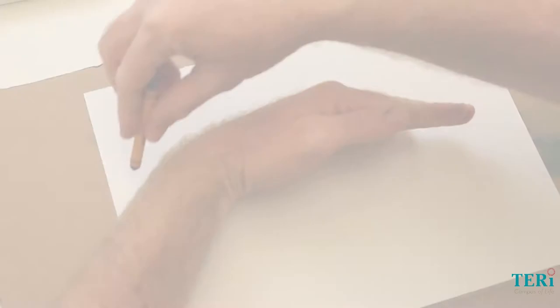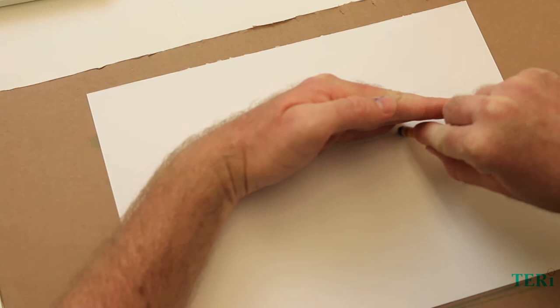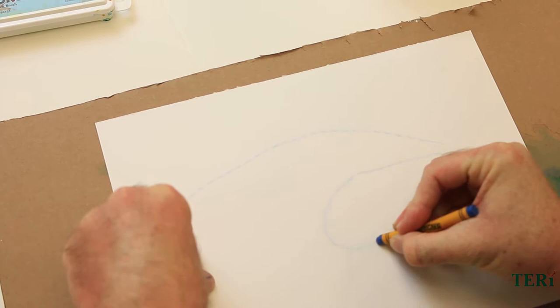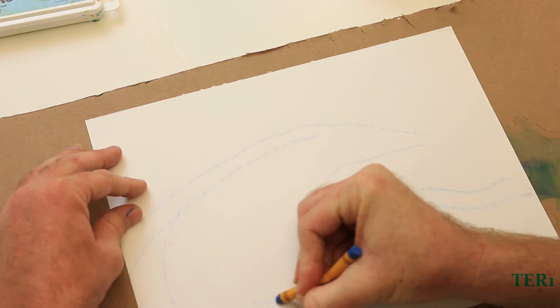First we're going to draw a wave, but we're going to use our hand as a guide. You can use your hand as a guide or you can draw it from memory. I'm going to draw some curvy, wavy lines going from one side to the next in a wavy motion, just like in the ocean — curved here, then going from one end to the other in a wavy motion like this.